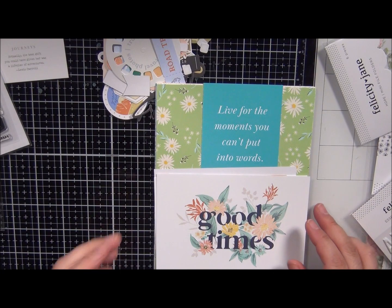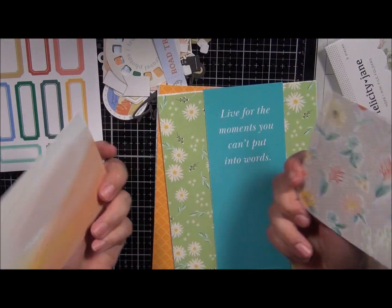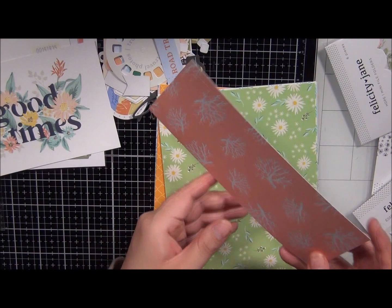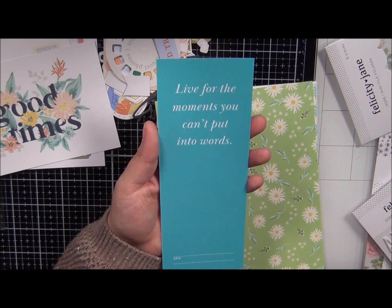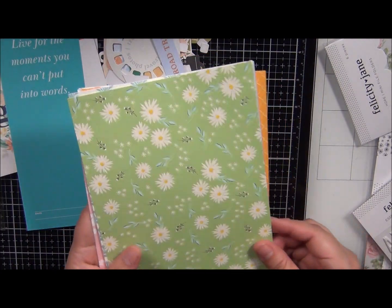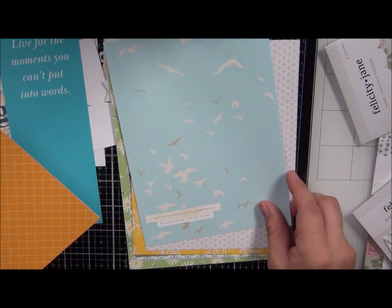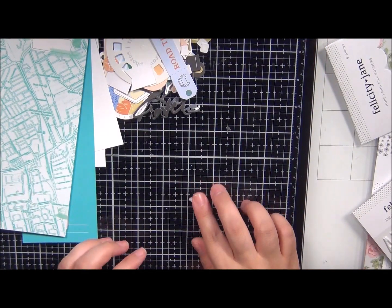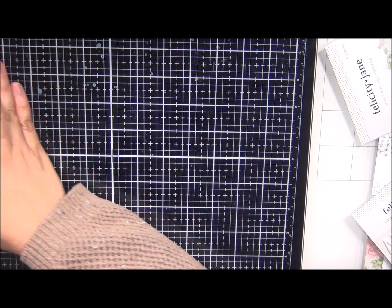So here's the paper — we have more of those cutouts, little labels, two of these gorgeous pieces. I love this color combination. Four-by-six journal cards, another big one that says 'Live for the moments you can't put into words.' And here is the paper — the paper is double-sided. These are cute — here are the rest of the colors. And that was it for the Citrus Twist kit for this month.